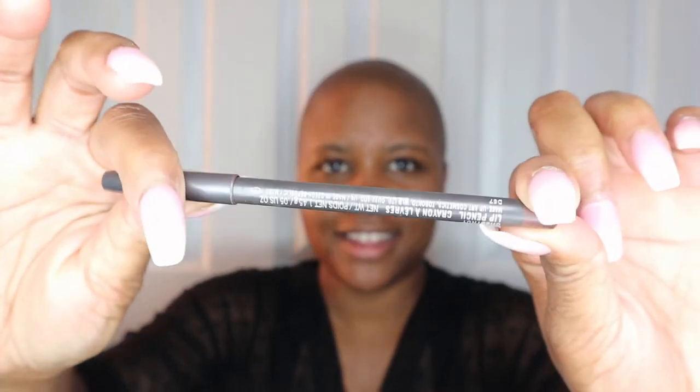She wants to know what I'm putting on her face, but we're already recording. This is the Smashbox Photo Finish Foundation Primer — it's oil free, so if you're oily this is good for you. What kind of skin do you have? She uses powder so she's not sure. I've never used primer before. Well you should, because it blocks the makeup from your skin.